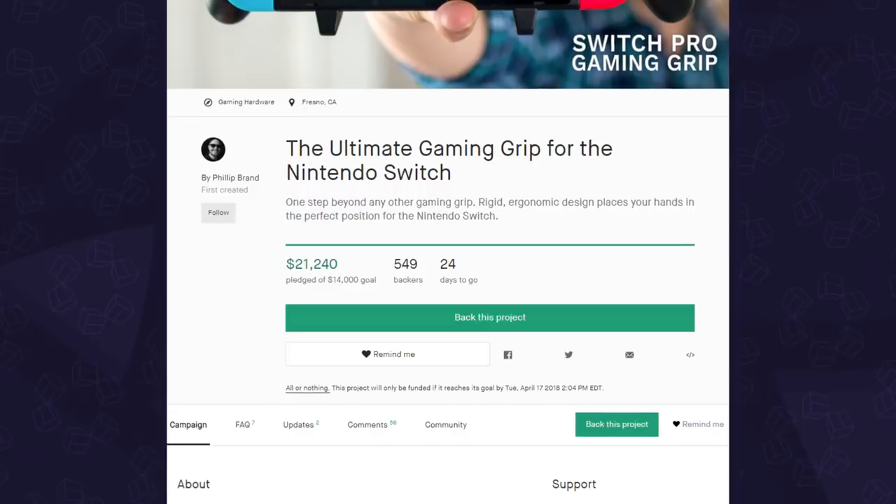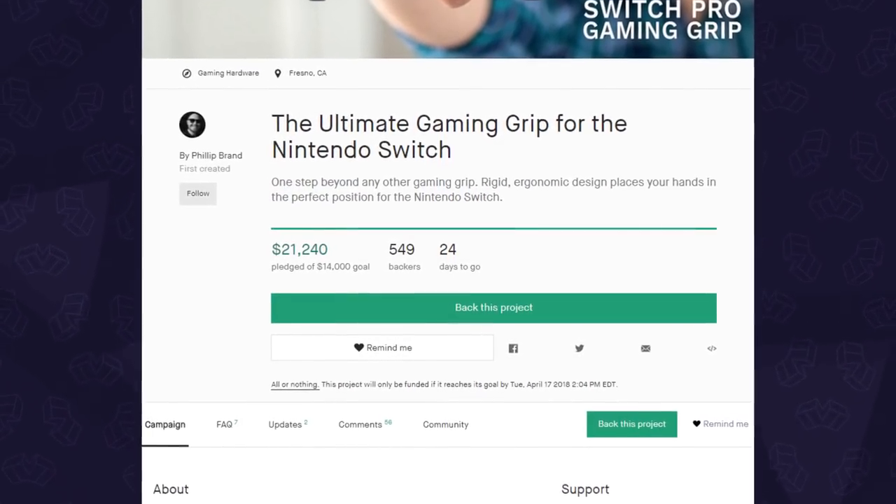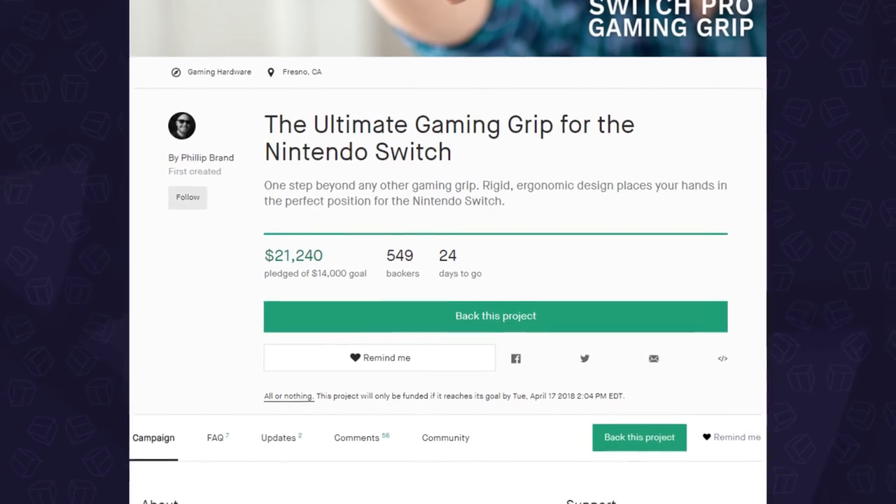A few weeks ago, Philip of Satisfy Gaming reached out to us with their brand-new pro gaming grip for the Nintendo Switch. It launched on Kickstarter last week with a pledge goal of $14,000 and they've already surpassed it, with currently over $20,000 and over 500 backers. The grip itself isn't finalized yet — they'll be going into production later this month, but Philip was kind enough to send this prototype.